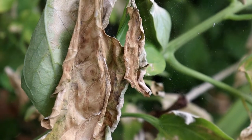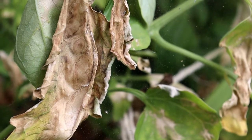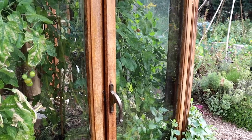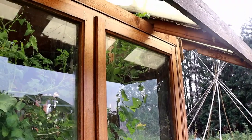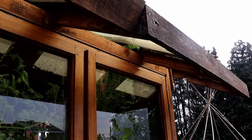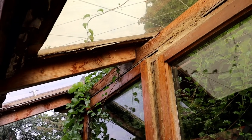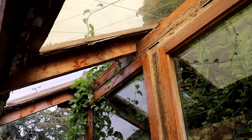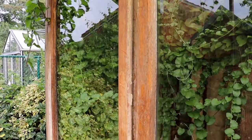Now we are one and a half years further in time and the greenhouse has withstood some severe storms coming through, although we must admit we were worrying about it when trees fell down and roofs were blown away close by. One of the windows we used on the roof broke. For the rest we haven't had any problems.